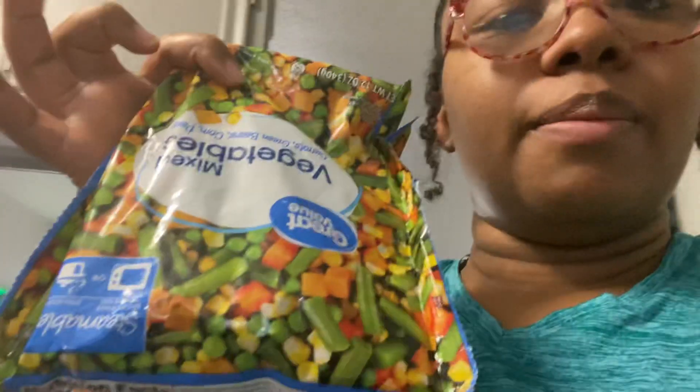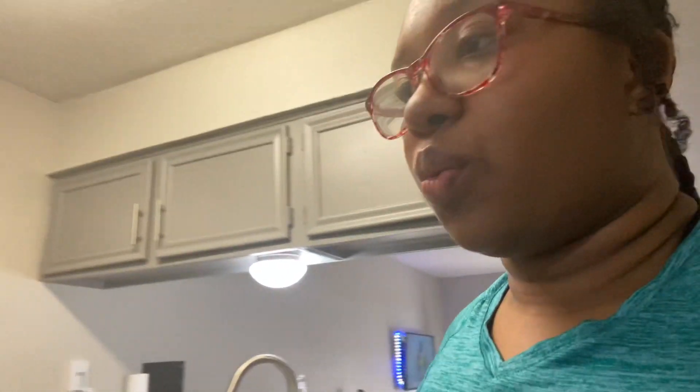Hello everyone and welcome back to the room. So what's happening right now — I am cooking dinner. It's my first time making meatloaf. I'm gonna have some mashed potatoes and some mixed vegetables.